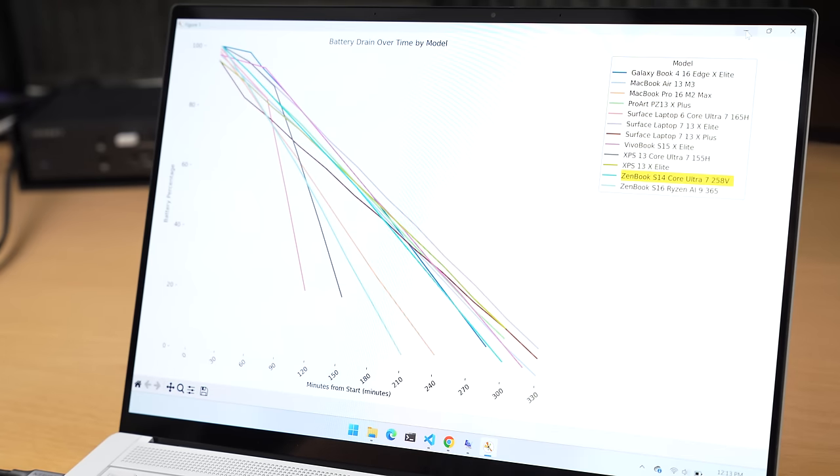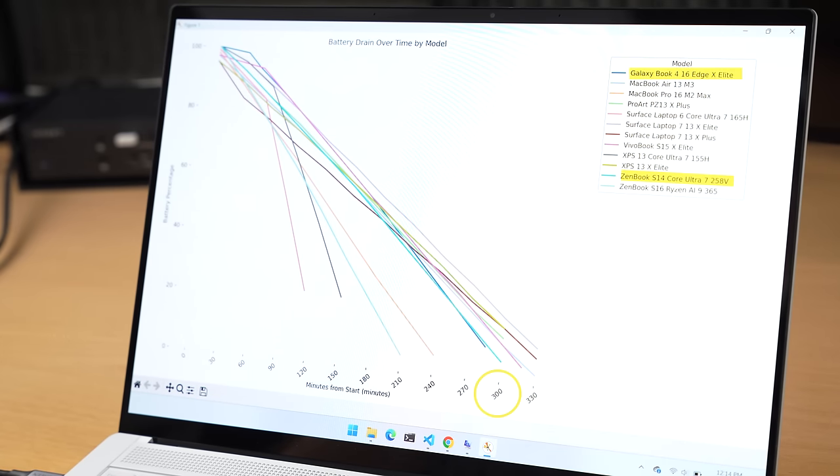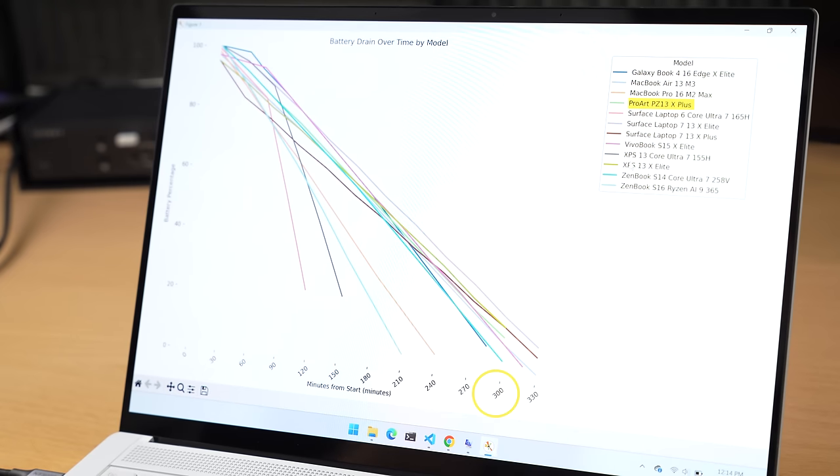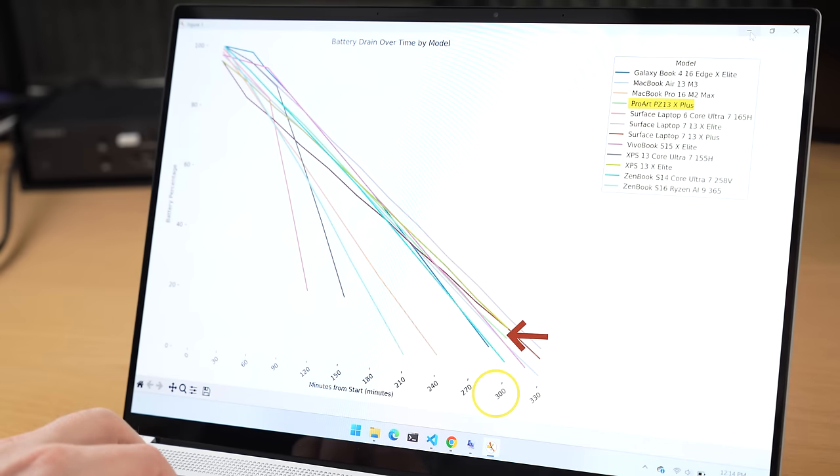It's a slightly different story when it comes to high performance. They actually do pretty well in high performance, beating out all the Meteor Lake generation laptops by a lot. The Core Ultra in high performance mode lasted 300 minutes, which outlasted the Galaxy Book 4 Edge X Elite, my MacBook Pro 16-inch with the M2 Max, and that ZenBook S16 with the Ryzen AI 9. Of course, those other machines are all 16-inch with larger screens that suck up more battery. This one is a 14-incher, and compared to some of the other 13-inch machines like the MacBook Air, this comes pretty close — though it does not beat out the MacBook Air, the Surface Laptop 7 with X Plus, or the Surface Laptop 7 with X Elite.